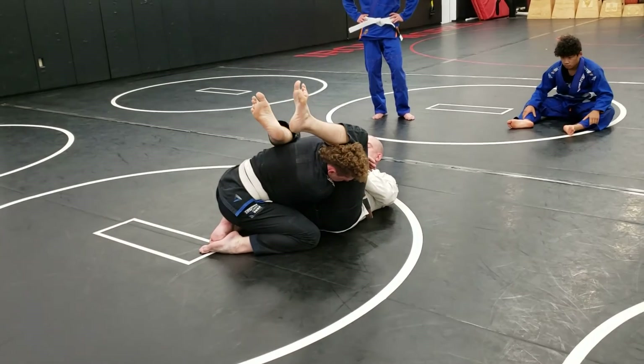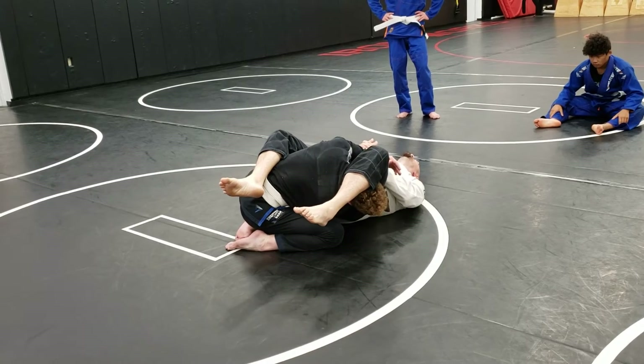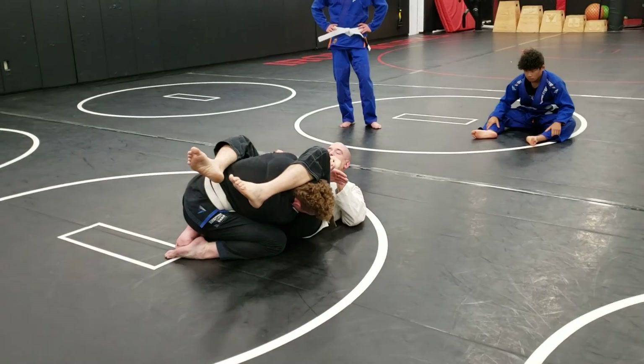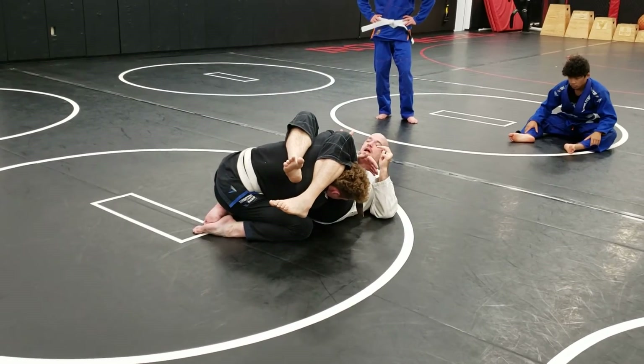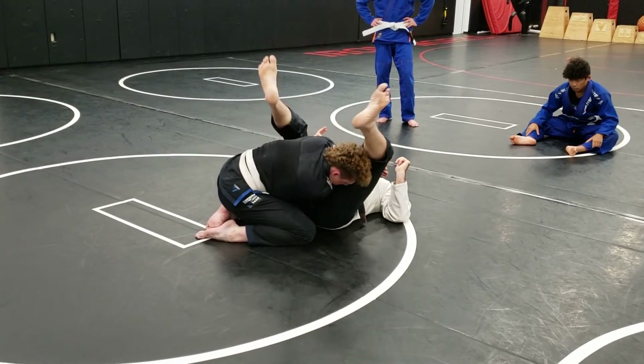If you have to grab on with both hands and put your head on the ground and lift your hips to the sky and you're still not getting the tap, you're doing something wrong. I should be able to finish by keeping those knees together, squeezing my feet to the ground with two fingers — either hand, left or right, dominant or non-dominant, doesn't matter.